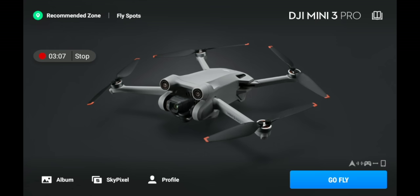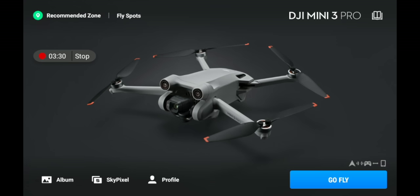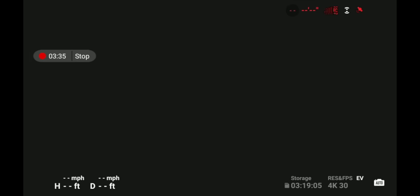In the bottom left-hand corner you have your album — showing all footage and photos from your drone and internal storage — SkyPixel, which is DJI's social media app, and your profile. When you first set up your drone it will ask you to set up a profile, and you can access all profile settings here. In the lower right-hand corner it says 'Go Fly' — click that to go to your main flight screen.